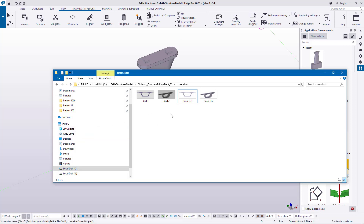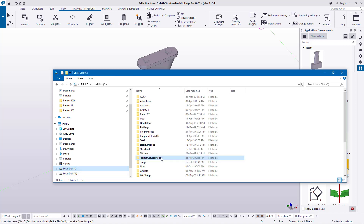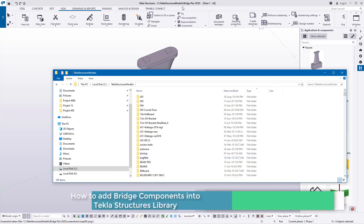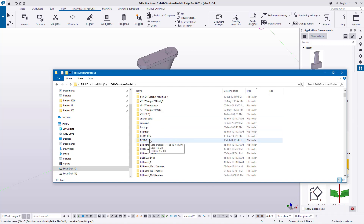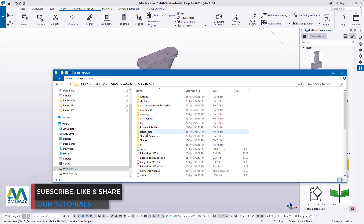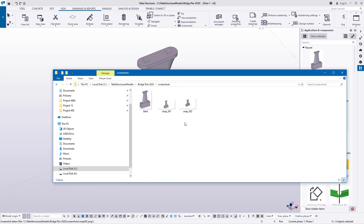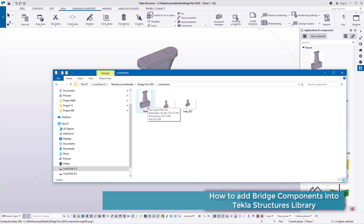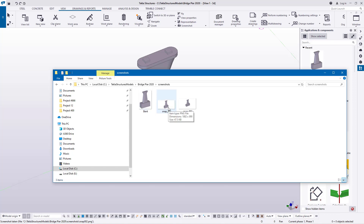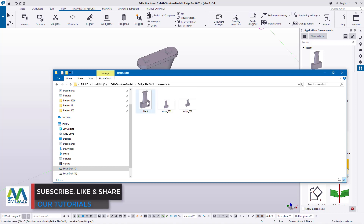Now I'll track down the image. I'll navigate to the Tekla Structures model folder — the model is named 'Bridge Pier 2020' — and find it there. I'll open the Screenshots folder and find the image right there. One of these will work — I can check the timestamp; the screenshot was made at 3:37. I'll pick the larger one.